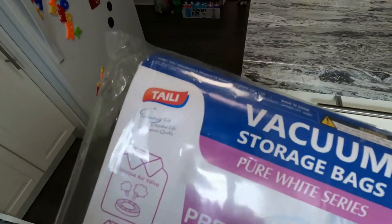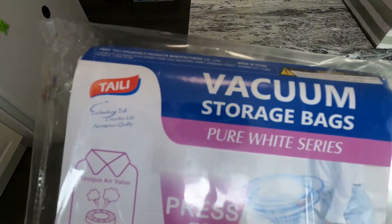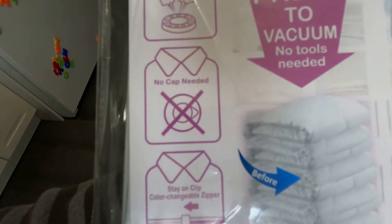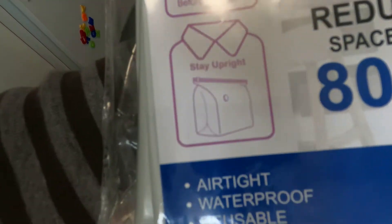What's going on everybody, Rob here, aka Trev2323. Subscribe, like, and share. Today I'm going over these Tally vacuum storage bags. They have a unique air valve, no cap needed, stay-on clip, color change zipper, and they stay upright.